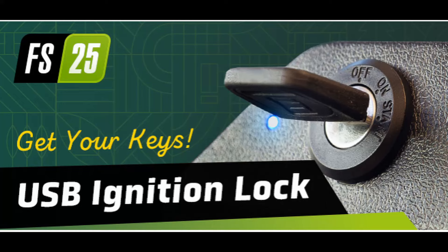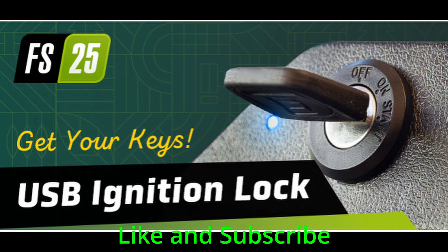Hello everybody, welcome back to the channel. Today we are going to be talking about the USB ignition lock for FS25.